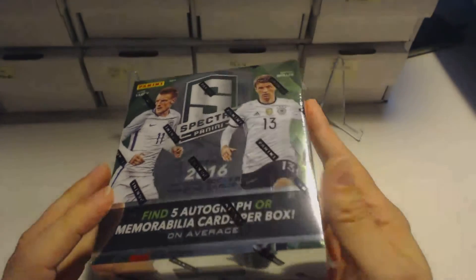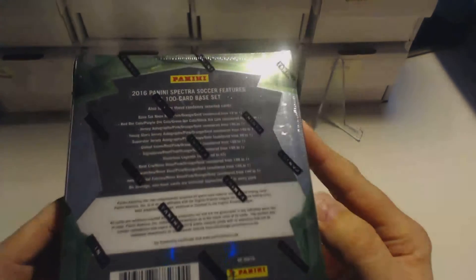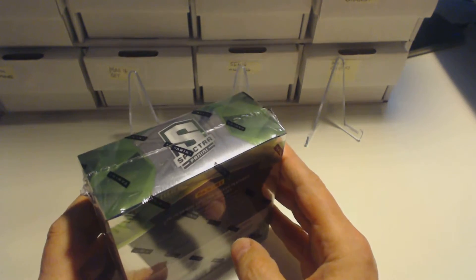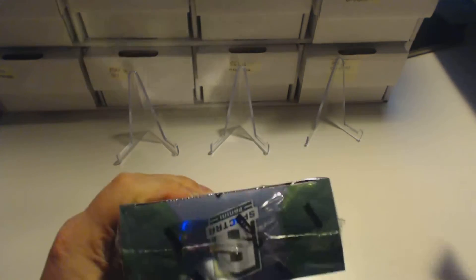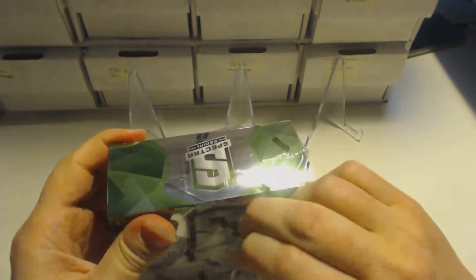Hello everyone, today we will open another box of the Spectra Panini exclusive football cards. These are the special relic and signature football cards which are really elite and really expensive, which makes them extremely special. If you have been on our channel you would have seen previous Spectra box openings and we've got some amazing cards, so if you enjoy this sort of video subscribe to our channel and check out our previous Spectra videos.